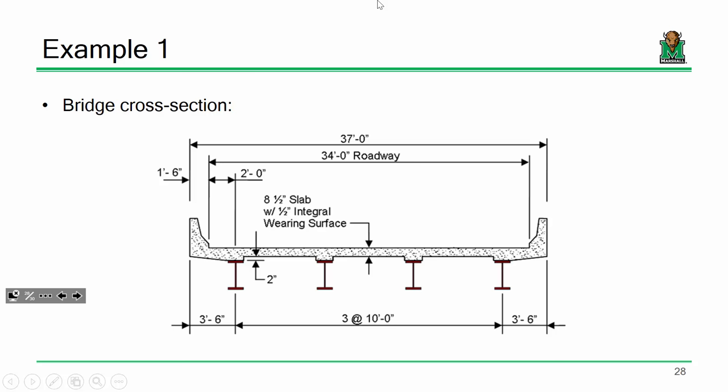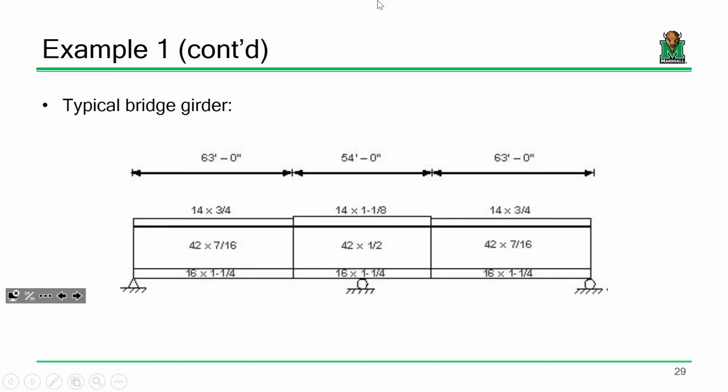Here are the dimensions for the example we've been using. Same bridge cross-section as before — four girders. We're going to focus on the positive bending region, but now we're looking at the non-composite capacity — the capacity with the deck removed. This is incredibly important for the deck casting analysis, since the wet concrete has to be supported by the bare steel beam.